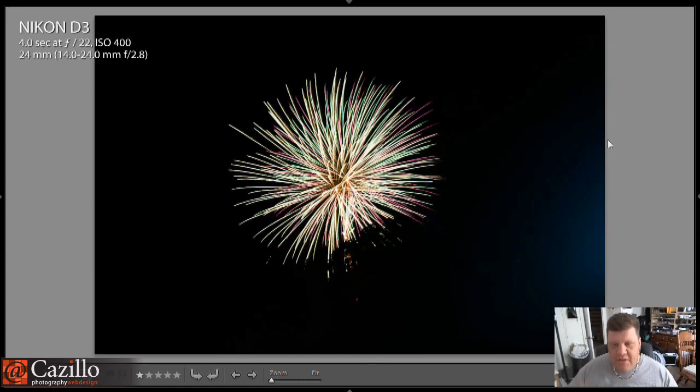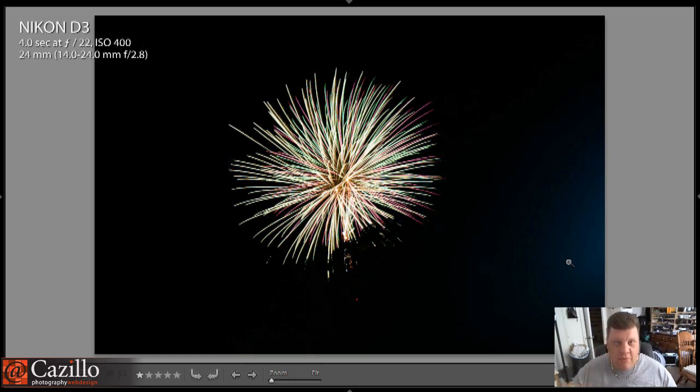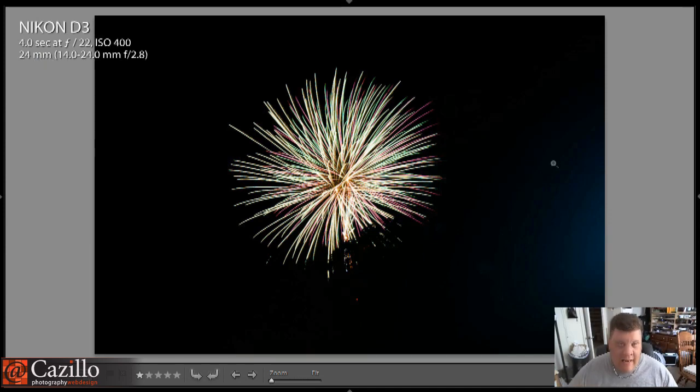Next one — stay away from light sources. See this spot of light over here on the side? I think that was from some kind of outdoor light, like I think it was a park. It was another light source sitting there. I actually ended up shading my lens so that I didn't have this light falling into it. On a long four-second exposure, you're going to have this. Just check your photos every once in a while — don't shoot a whole bunch of them and then realize something like this happened. But I have a tip to get rid of this later.